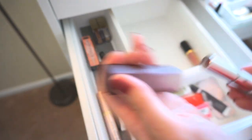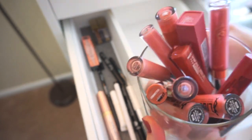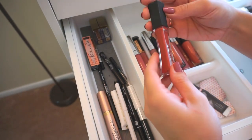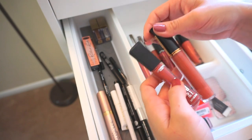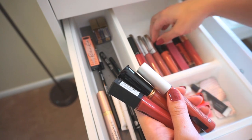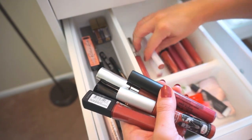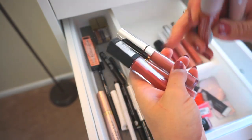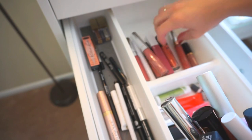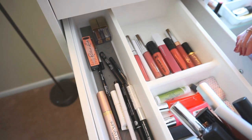The spring and summer lipsticks that were on display I'm now putting back into my drawer. Taking a second look through — there are a couple of colors in here that work for both spring-summer and fall, so I'm putting them back on display. The warm-toned nudes and berry nudes are all just going to be staying on display, while the super bright bold colors, peaches, and things like that that I won't be wearing as we go into fall and winter are going into storage.